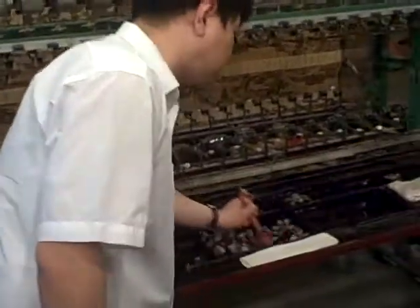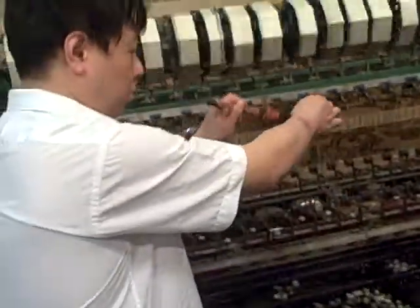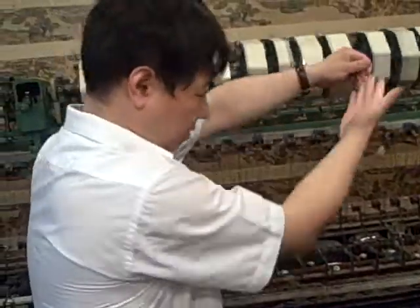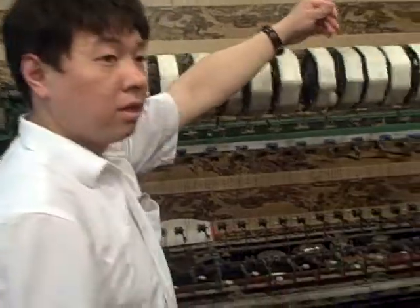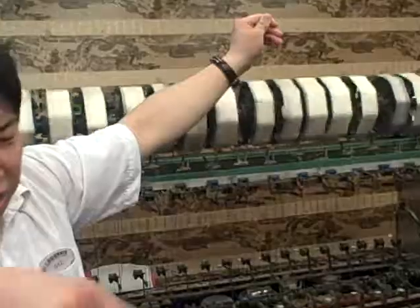Stir the cocoons with the brush, just try to stir them up, then you can see we can catch the ends of the fibers. You can see the fibers — that's how we unravel the cocoons, just stirring the cocoons with the brush to catch the ends of the fibers.